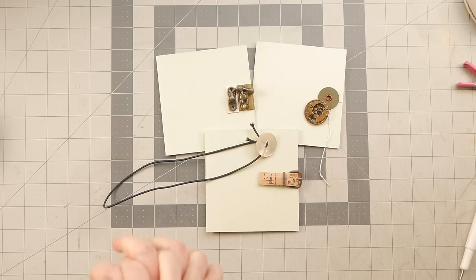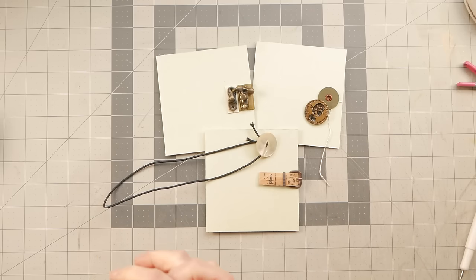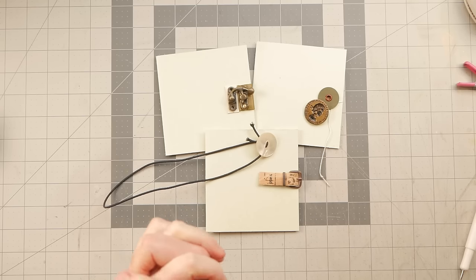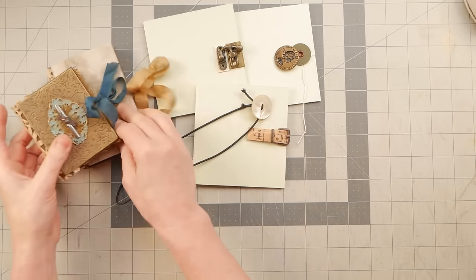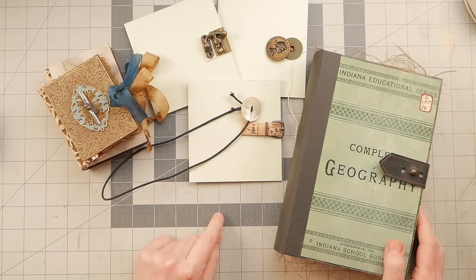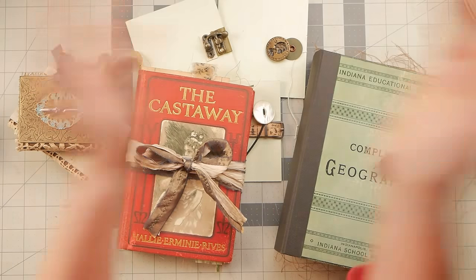I hope that gave you some ideas for closures for your next book. This is barely touching the surface of the different options there are for book closures. If you have any favorites, feel free to put them in the comments down below and share how you feel about different kinds of closures you've used. But that will be it for me for today. I hope everybody is having an excellent Friday - unless it's Saturday wherever you are. Thank you so much for hanging out with me, and I will see you really soon in the next video. Bye, guys.